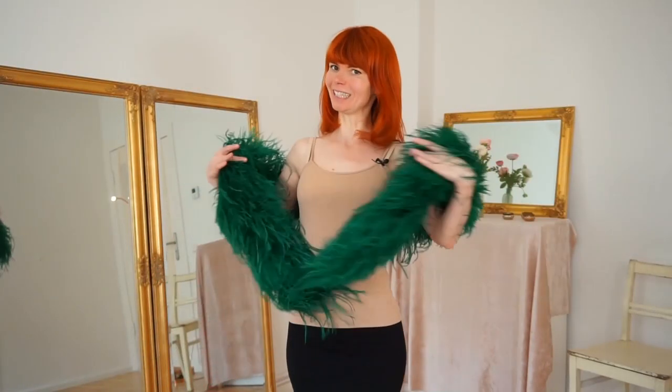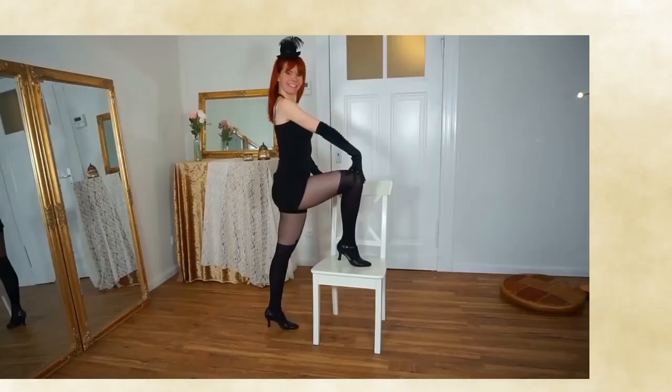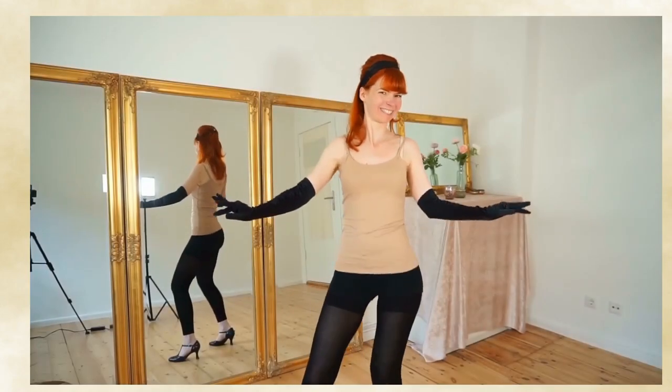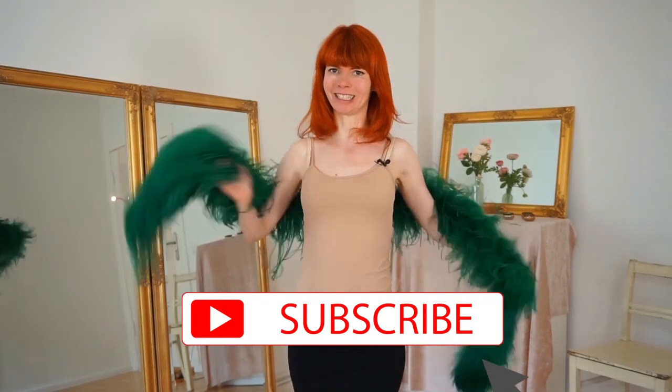In this video we're gonna feather boa dance. My name is Goldminka, I'm a burlesque performer and a belly dance teacher, and here on my YouTube channel you will get burlesque dancing and tutorial videos for a beautiful you. So if you're interested in this, subscribe to my channel.